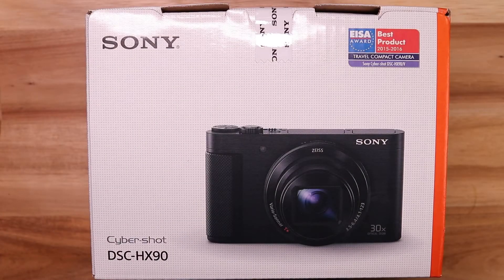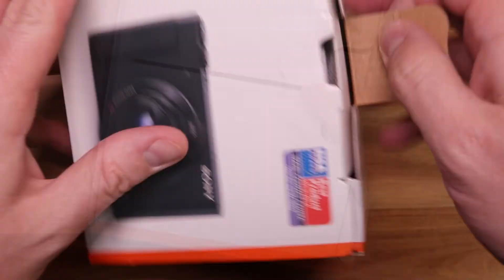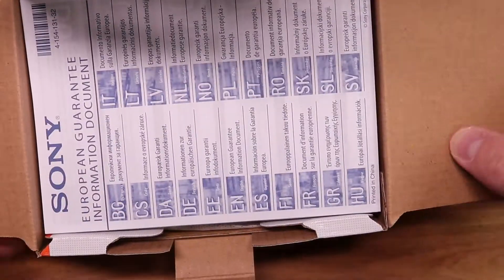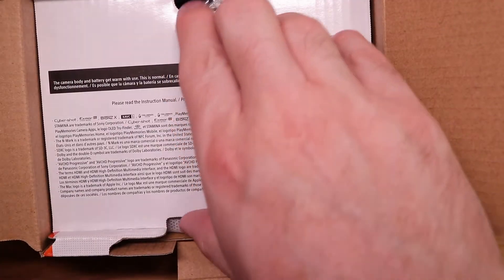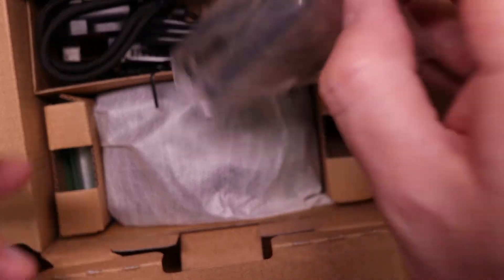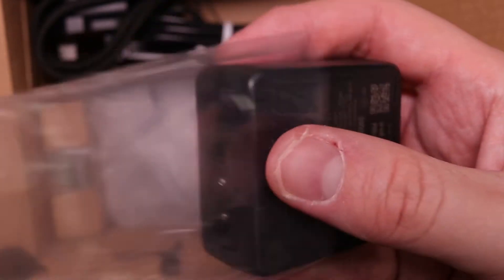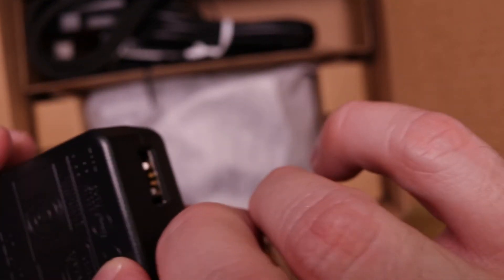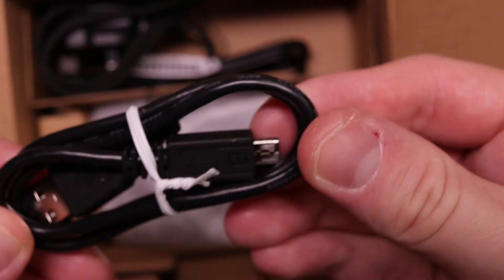First thing I'm going to do is see what's in the box. Inside the box we've got instructions, a charger, a USB cable, and a wrist strap.